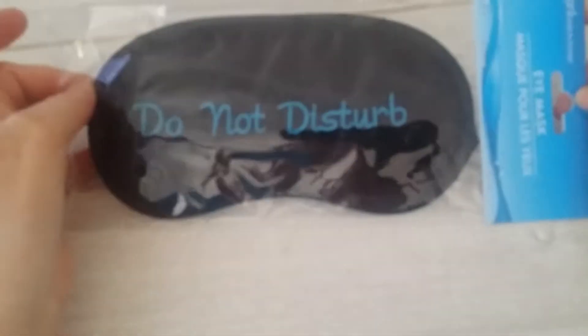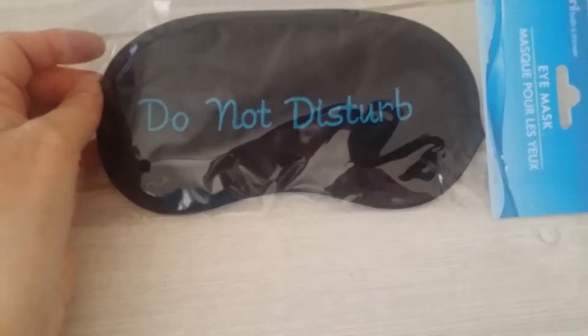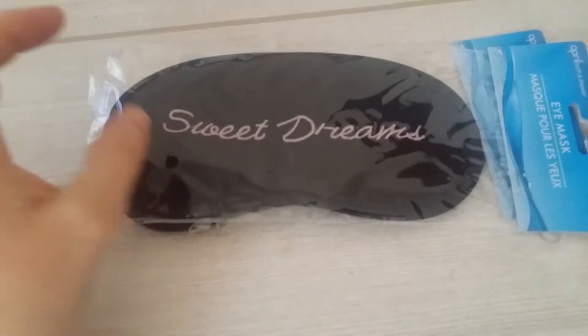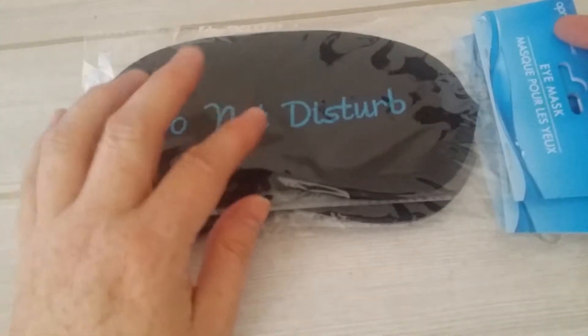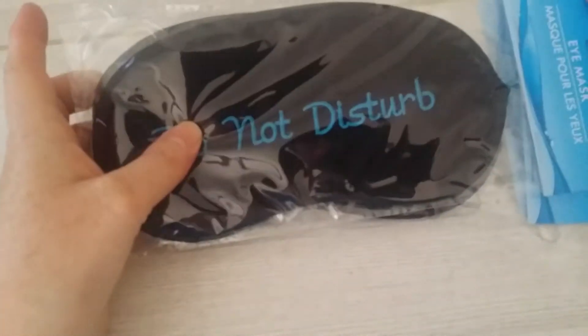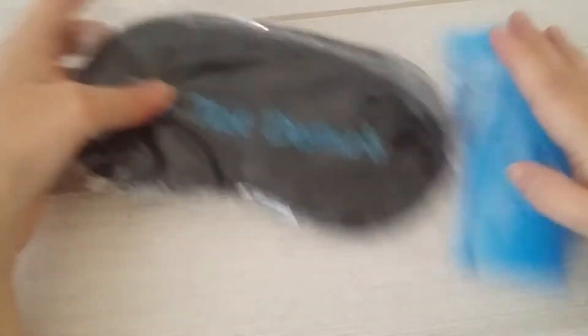So I got these little eye masks. They have lots of different kinds, lots of different sayings. "Do not disturb" is one of the ones I got, and "Sweet dreams." I got two of "Do not disturb." I got a few that have a nice little leopard print on them, and one that says "Unplugged." They're just really cute. So I'm going to put those in the gift bags.